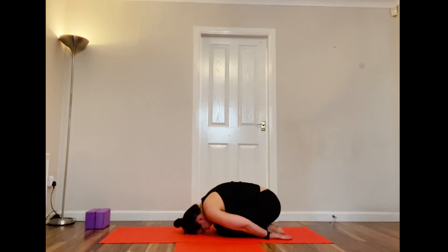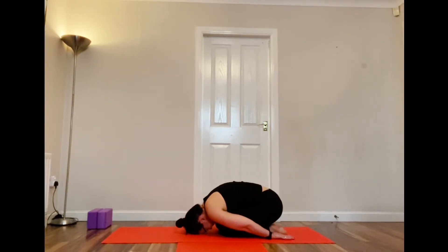Just take a few breaths here to settle into your practice and give that spine a lovely stretch. Breathing through your nose and filling up your lungs as much as you can in this position, and just relaxing.